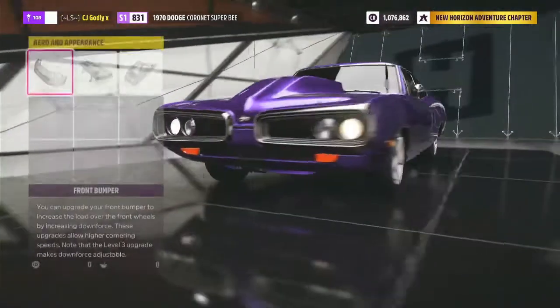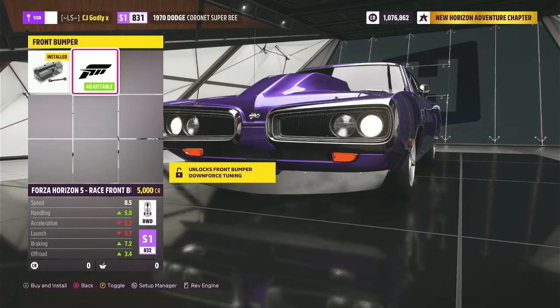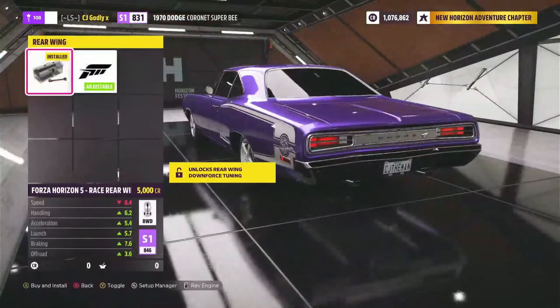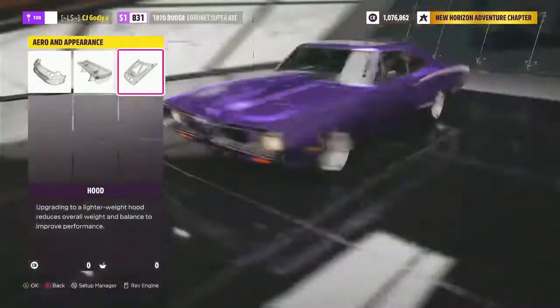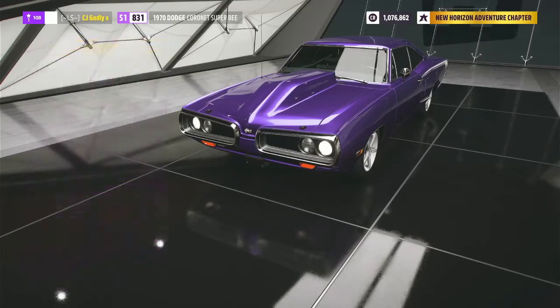Backing out, go to Aero and Appearance. For the front bumper, I kept it stock — did not add the race bumper. I did not add any extra spoiler, just kept it with no spoiler. For the hood, I put the Rising Fire street hood on it.